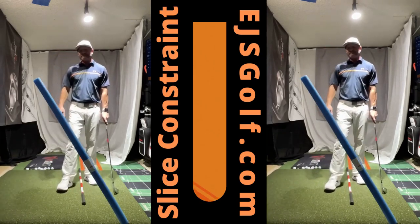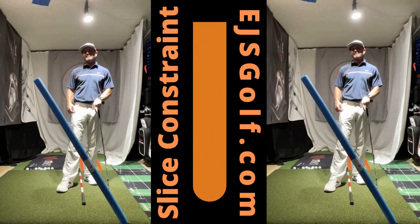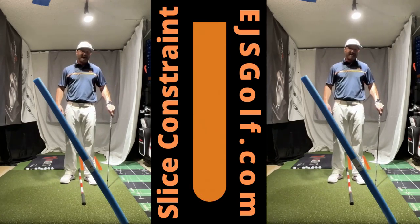Do it a bunch of times before you hit the ball, and then try hitting something just real slow like that. You've got a big figure eight loop almost, and that'll be about the exact opposite of what you're doing already.